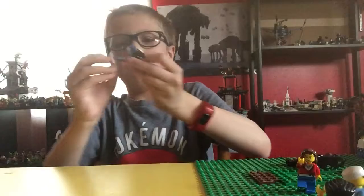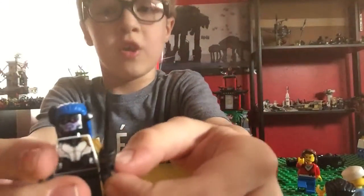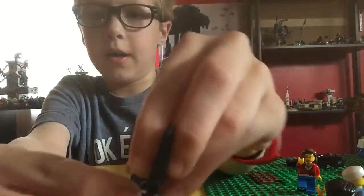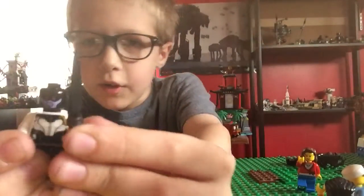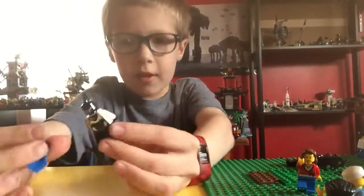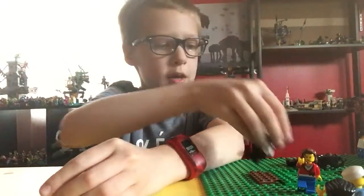Next up we have Proxima Midnight. He's a really cool figure — and by the way, it is a he. With the golden arm, that's pretty cool, and then the blue hair — a great new mold. And she has the angry face and the happy face. That is Proxima Midnight.